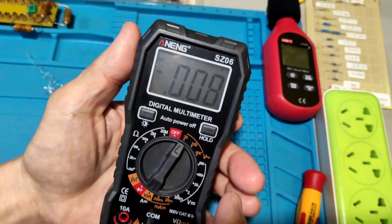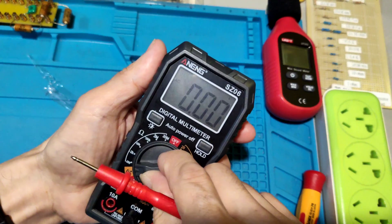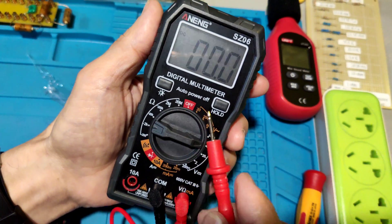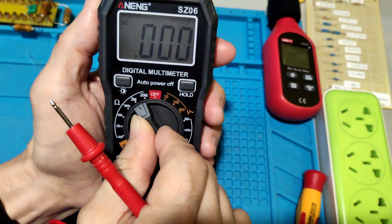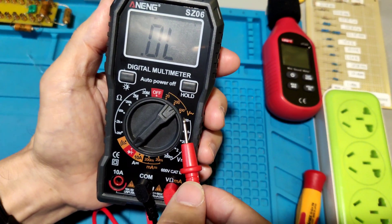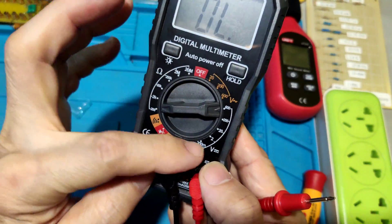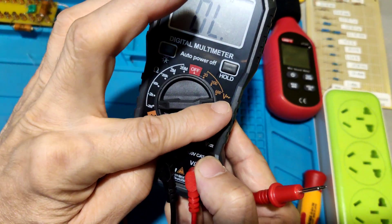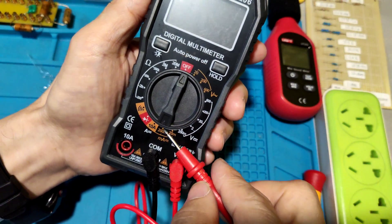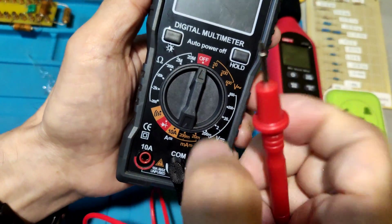The first orange area on the dial is AC voltage. The white color area is the resistance measurement part. Next is DC voltage. The downside orange area is the current measurement.